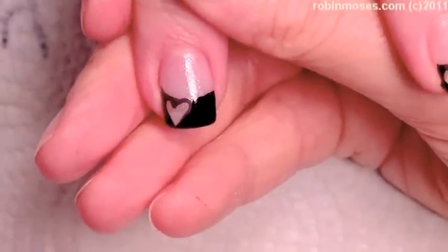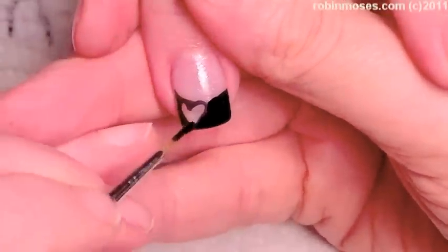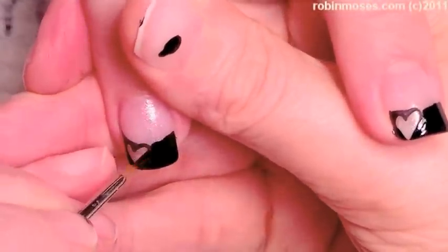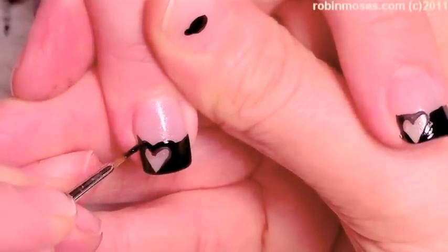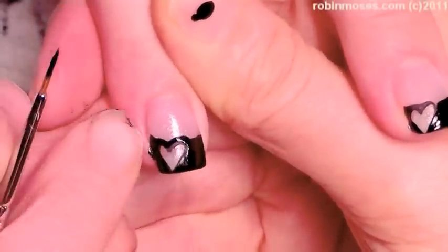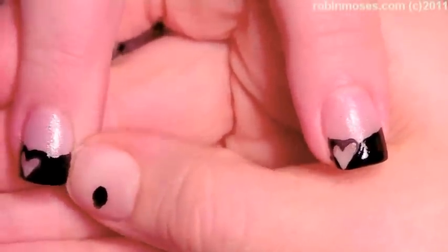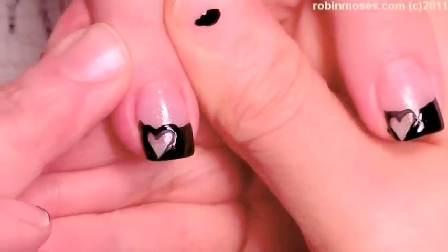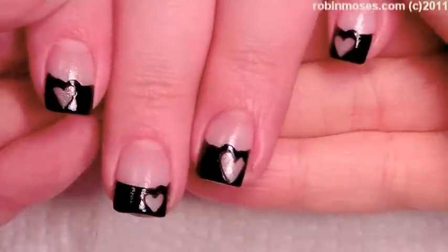The dispenser I used is called a Menda dispenser — you can buy it on eBay or any beauty supply store. Then I'm going into the areas that are raggedy and painting over with polish so the hearts are just barely popping out of the top. Then I'm going to seal the edges with polish and make sure they're all clean, so you'll end up with a very clean design when you're done.